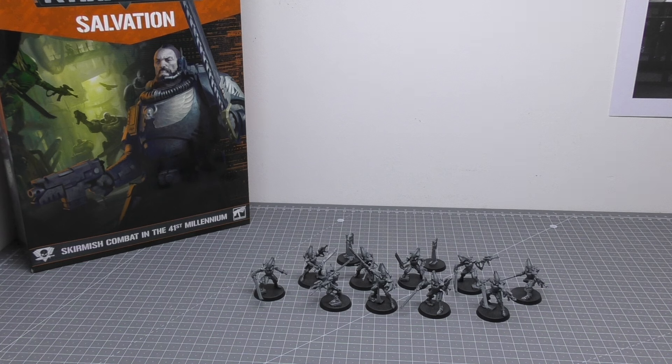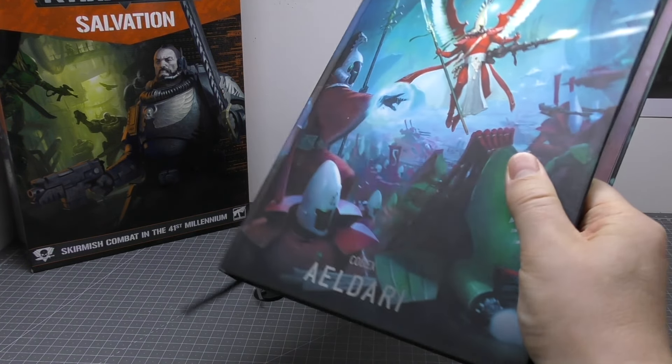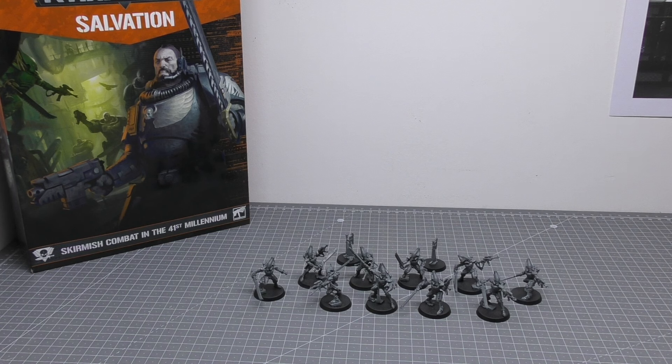Without going on for too long, the format of this review will be as follows: I'll go through all of these models individually and talk about how easy they were to build — I built them in two live streams, which was about five hours for all 10. Then I'll look at all their spare parts, of which you get a decent amount, not as many as the Scouts I don't think. Then I'll go through some size comparisons with other Eldar models, and finally I'll go through all of their rules.